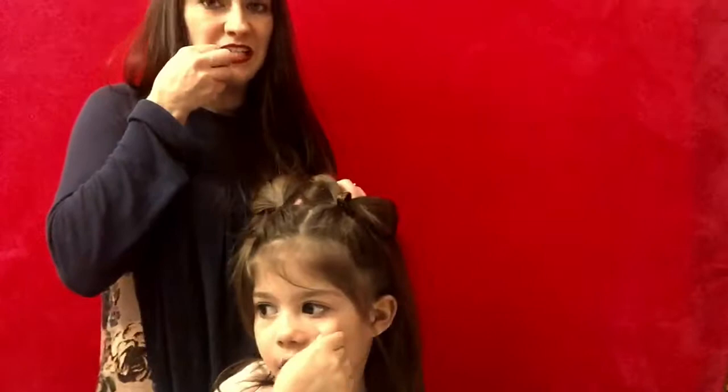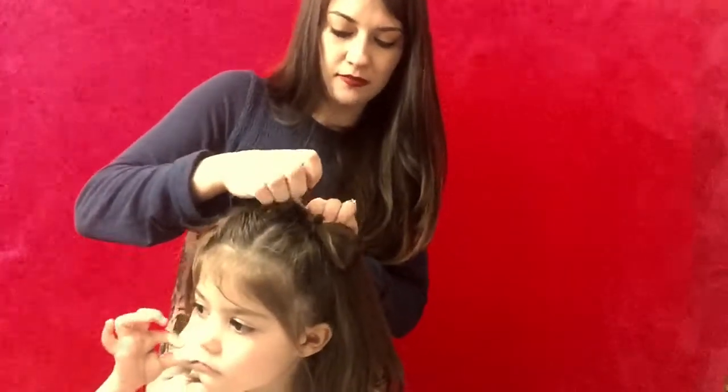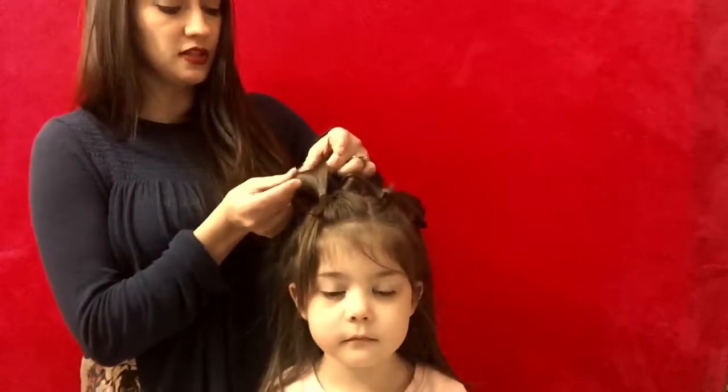We're going to take our bobby pin and we're going to secure that down with the bobby pin. Super cute! Now I'm going to do the same thing to this side.